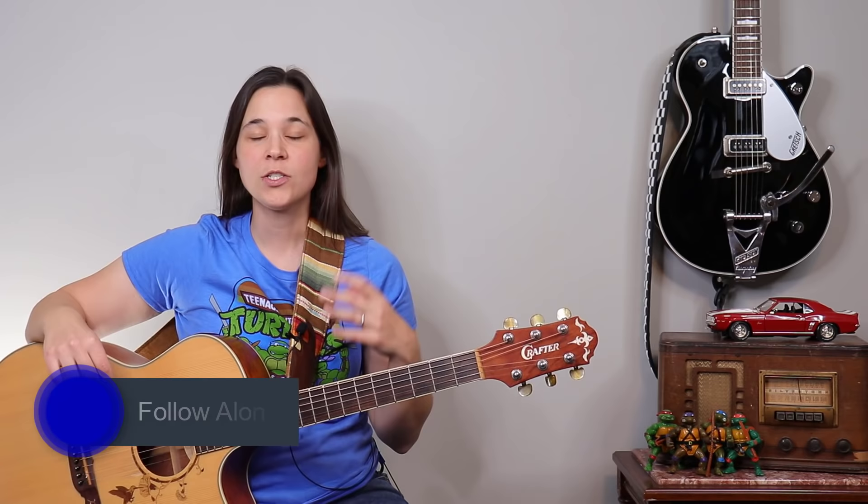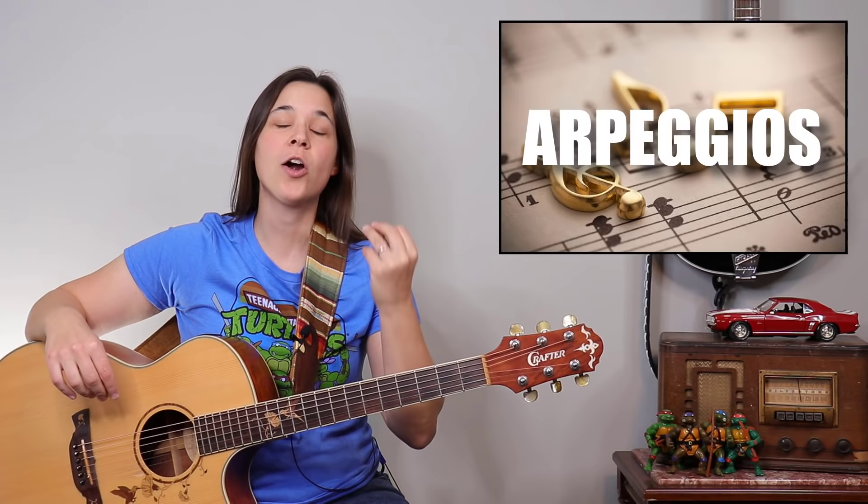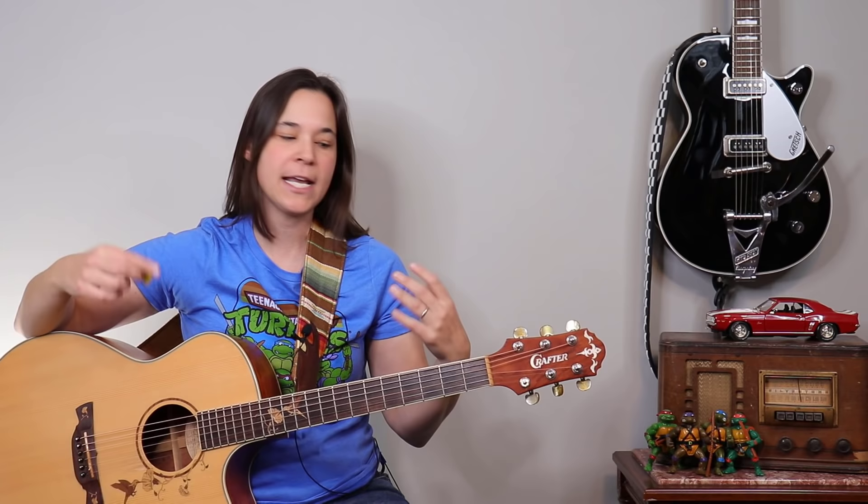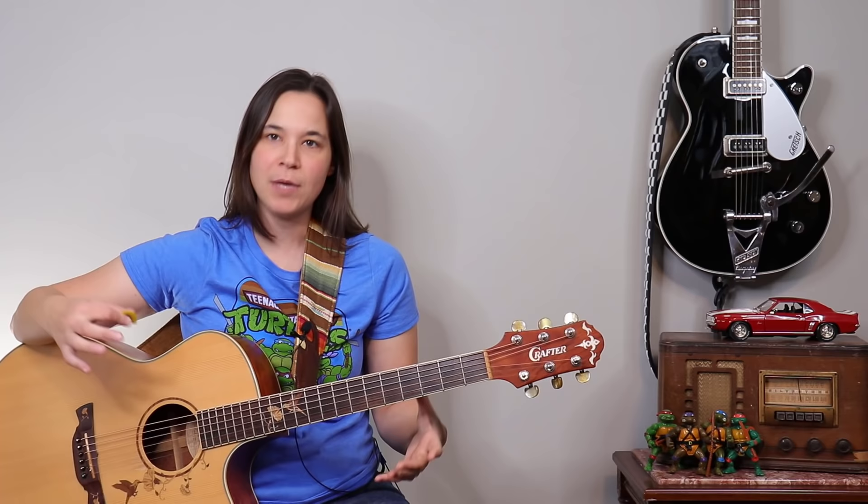This puts the song a little bit more in the intermediate realm because we are using a bar chord and because of the picking techniques we're going to be using. We're going to be using arpeggios on these chords — an arpeggio is when you individually pick the notes of a chord versus just strumming through them.